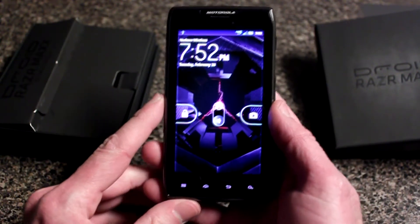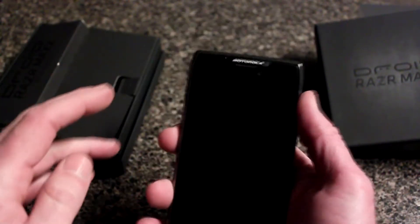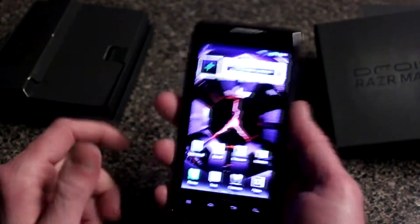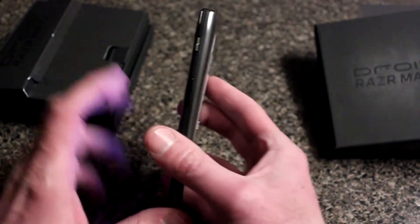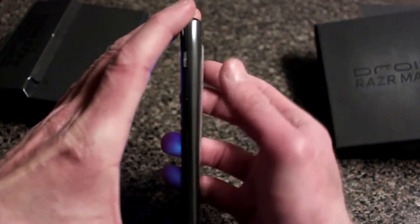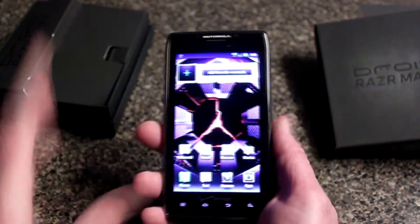Here we are — the Droid Razr Maxx. It feels good in the hand as first impressions go, and it's a 4.3-inch screen. It's a little heavier than the original Droid Razr. The Droid Razr had a pronounced hump on the side where the cameras were, but this one doesn't as much — it's slimmer, which I really like.